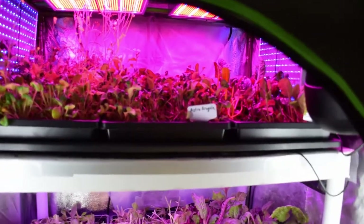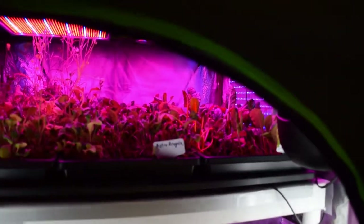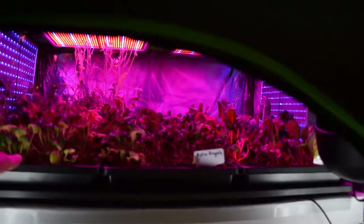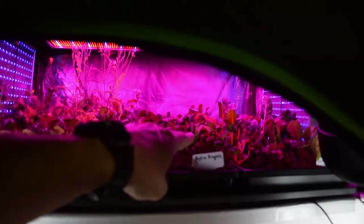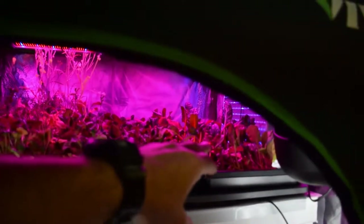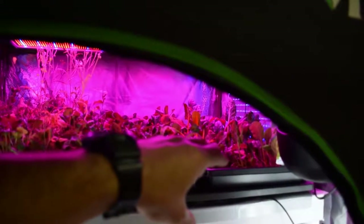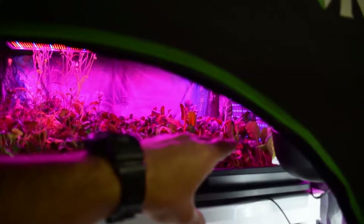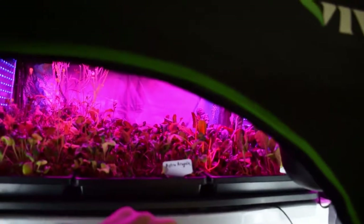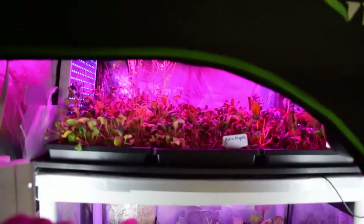So we've got the upper trays up here. They're pretty much the same ones as when we went on vacation, so they look the same as they were. This is the spicy mix — the Astro Arugula did come back quite a bit, so we're gonna get a little bit of harvest off that. And then over there we've got our beta salad mix, which is probably gonna move into the harvest area — the salad bar LED area — after we harvest what's currently in there, since I did move a tray over there when we got back.